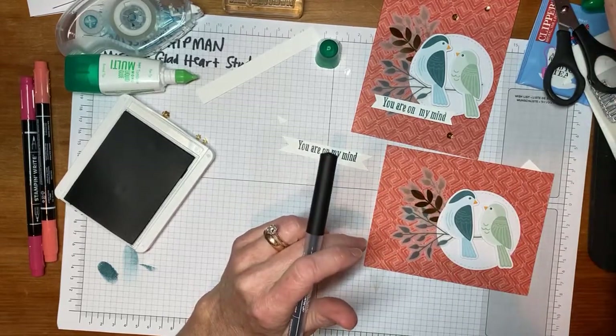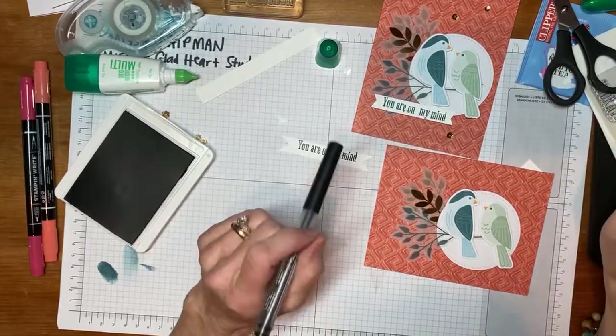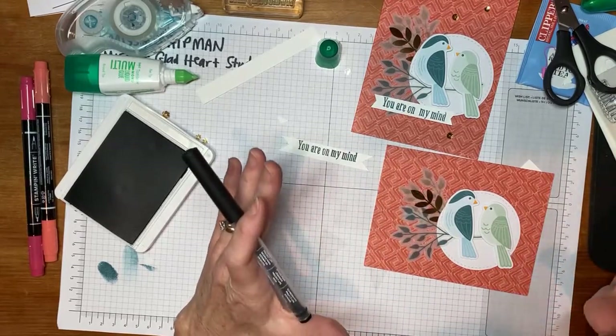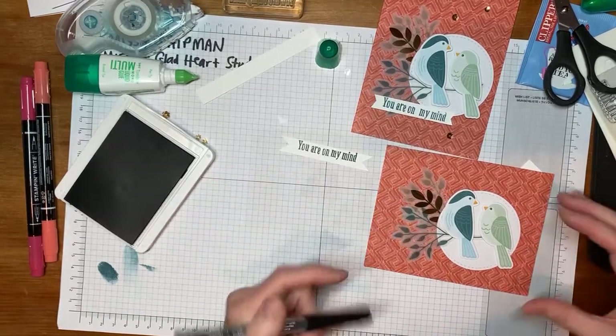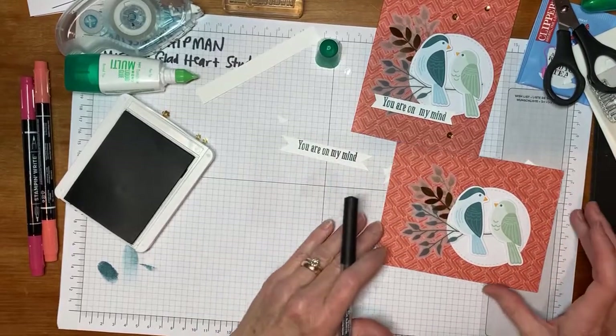Julia says that she usually lays things out while watching the live, then goes back later to actually do the gluing. Perfect — it's definitely a great strategy to get your design plan made first before you start adhering, because the glue will be a more permanent piece. Whereas otherwise you can move the pieces like a puzzle, move things around until you like them.